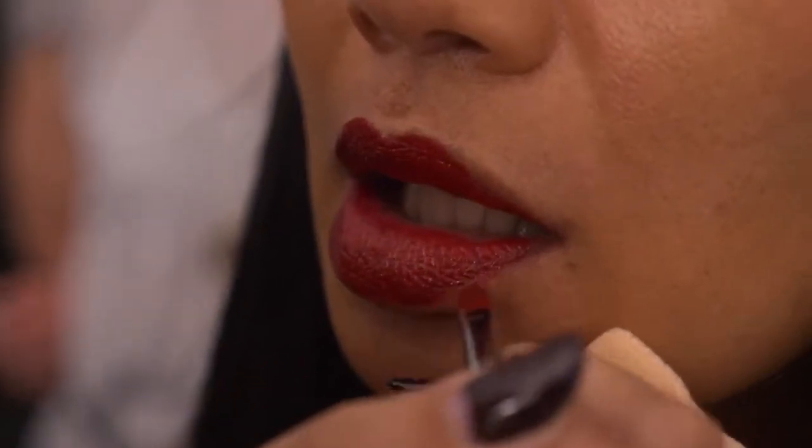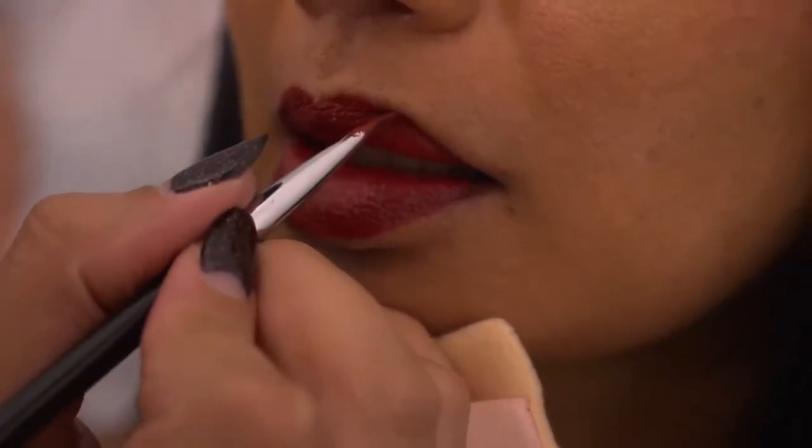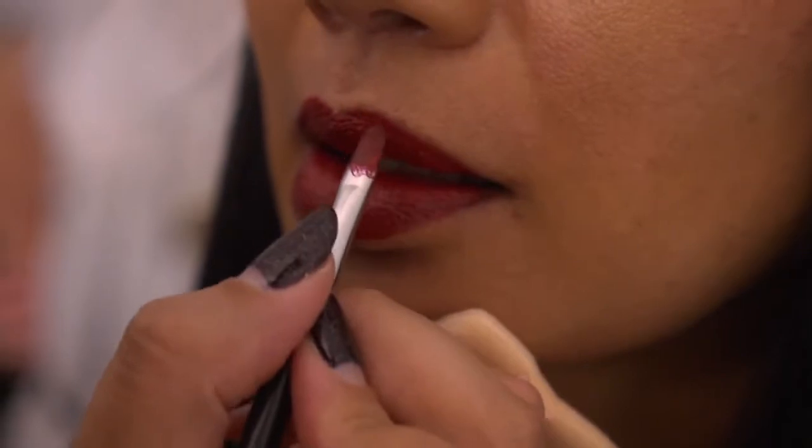A lot of the colours we're seeing are quite glamorous. You're going to be doing a really glamorous, Hollywood-esque look on Jennifer Ward Leland next. Do you think we've seen a return to glamour? Yeah, with a vengeance, absolutely. I don't think glamour will ever go out of fashion.